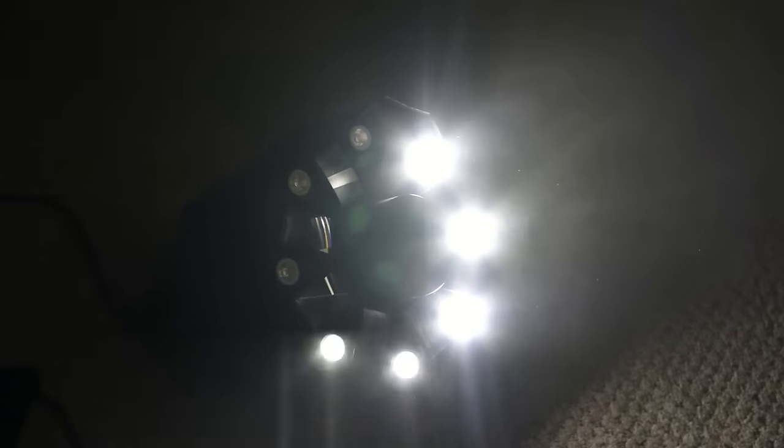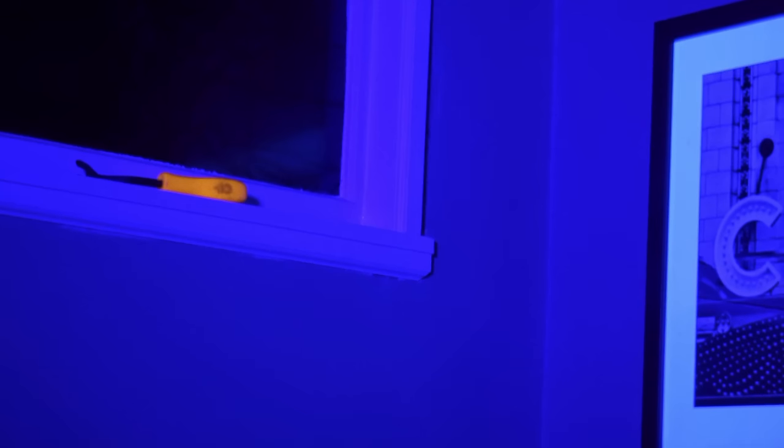On the Stinger 1, you have eight 3-watt white LEDs that produce chases and strobe effects. On the Stinger 2, those white 3-watt LEDs were replaced with UV LEDs. So now you get black light, and you still get the chases and the strobe, but you get them in UV instead of white.